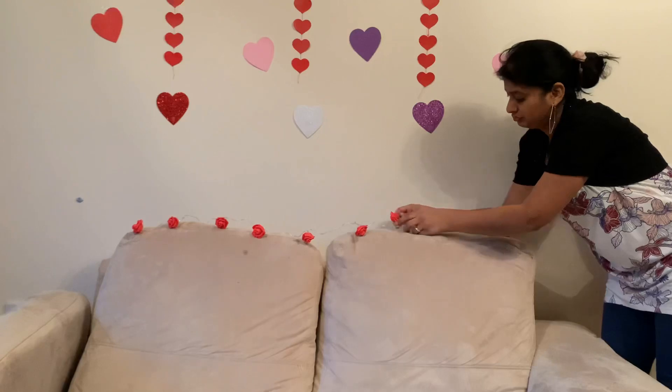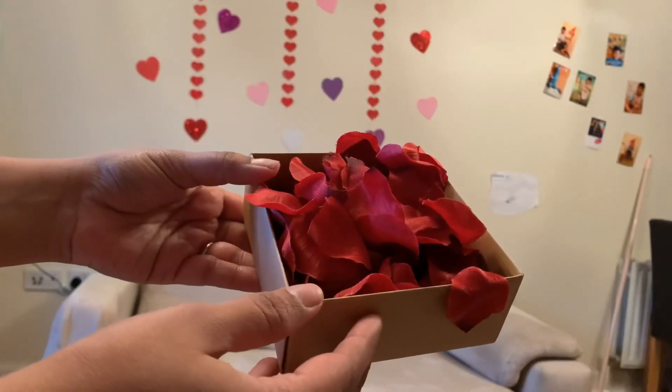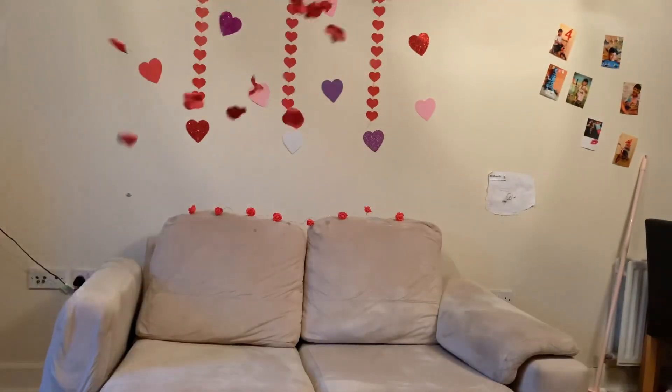I moved my sofa. I'm placing some rose lights on top of it. Some artificial rose petals will go onto the sofa. Ta-da!